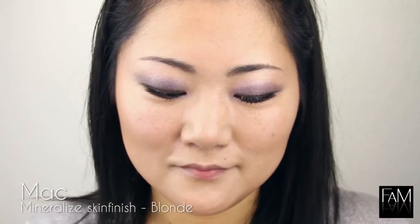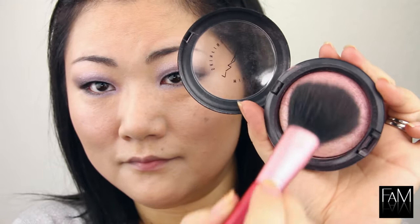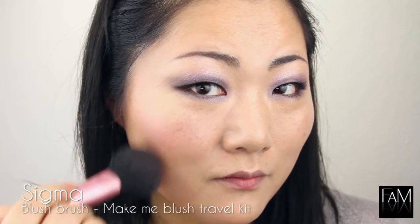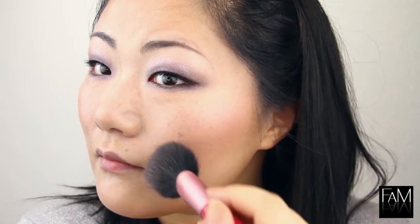Now we are done with the eyes and we can move on to the cheeks. I am using MAC's Mineralize Skin Finish in Blonde and I like to use that because it gives me a nice pink finish and also a nice highlight on my cheekbones because it has some shimmer in it.